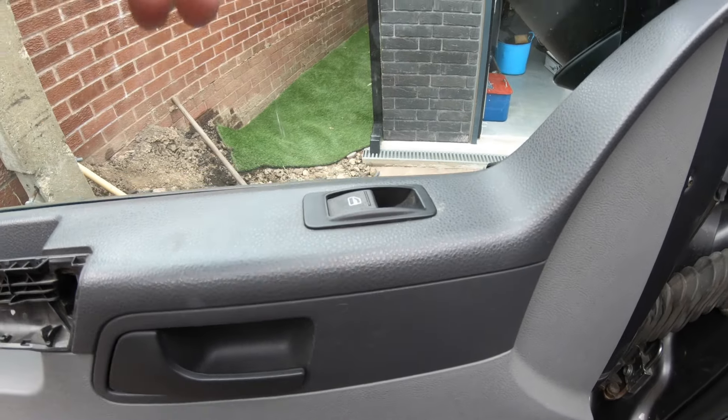Once you've pulled the door card out and all the clips are popped, get under there, pull the bottom of the door card out, and then pull it up clearing the locking pin. Once you've done that, don't pull it away just yet. When the door card is still attached on the passenger side, you'll have the electric window switch plug to disconnect — push that tab down and it'll pull off.